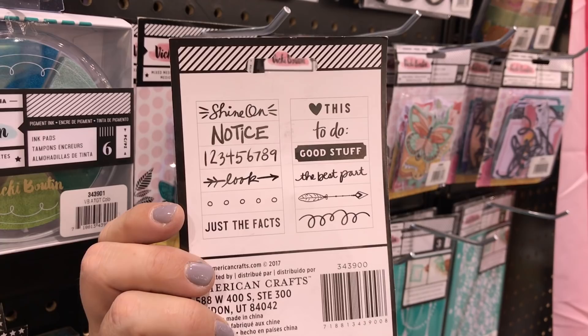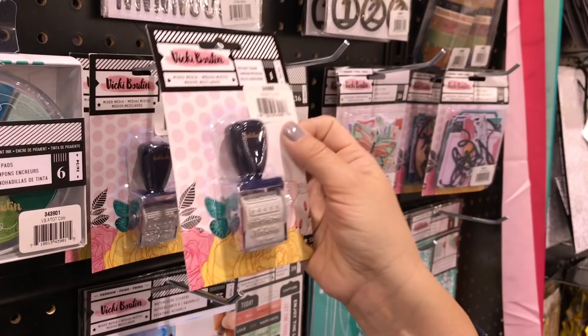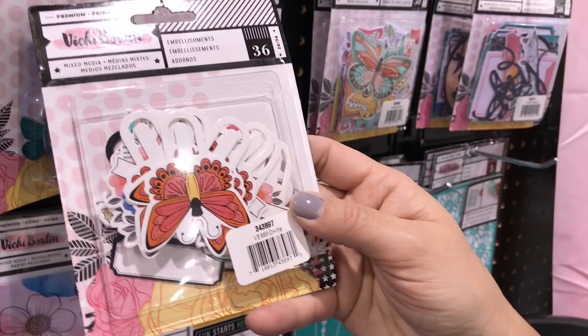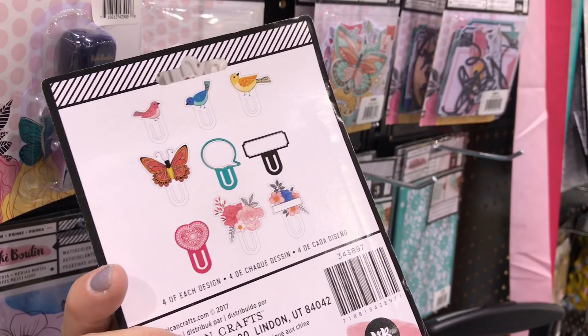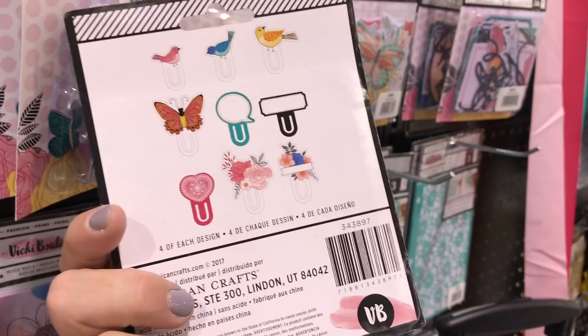I didn't talk about these — that's another embellishment pack. They're little paper clips, and I call them something like 'on the edge.' Look how many you get in that pack — there are nine different patterns with four of each. These are super fun. If you're a retailer, kit company, or teach classes, they're great to split. Or if it's just your hobby, you get lots!